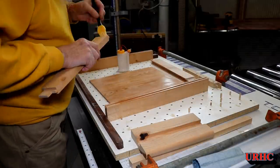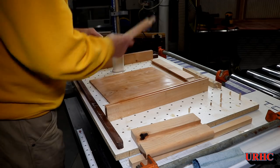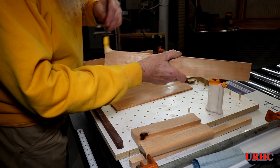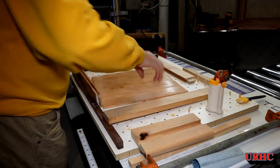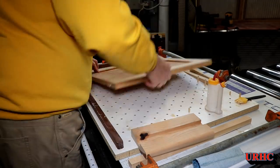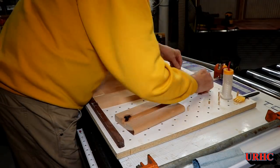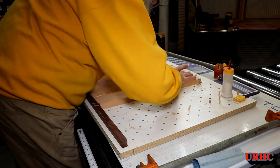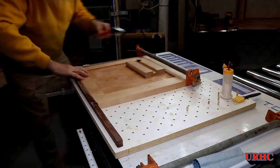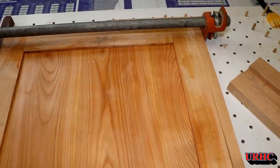I sped this part of the video up to make it go quicker, but you don't have a lot of open time with Titebond 3 to get everything assembled and clamped, so you want to move fast. The panel floats in the door — I don't use rubber space balls; a little noise if it moves around doesn't bother me. As always, I use the clamping board to get everything squared up, and this time I used the big bar clamps to pull everything tight.